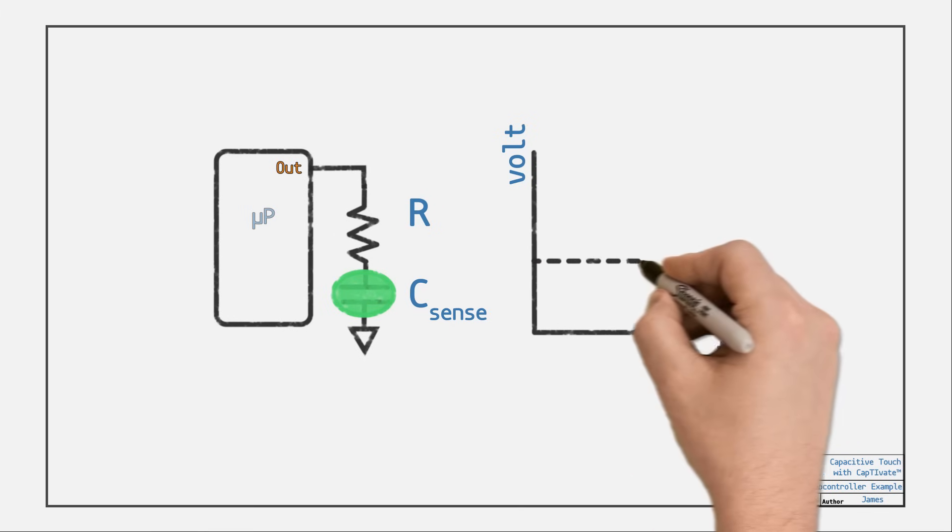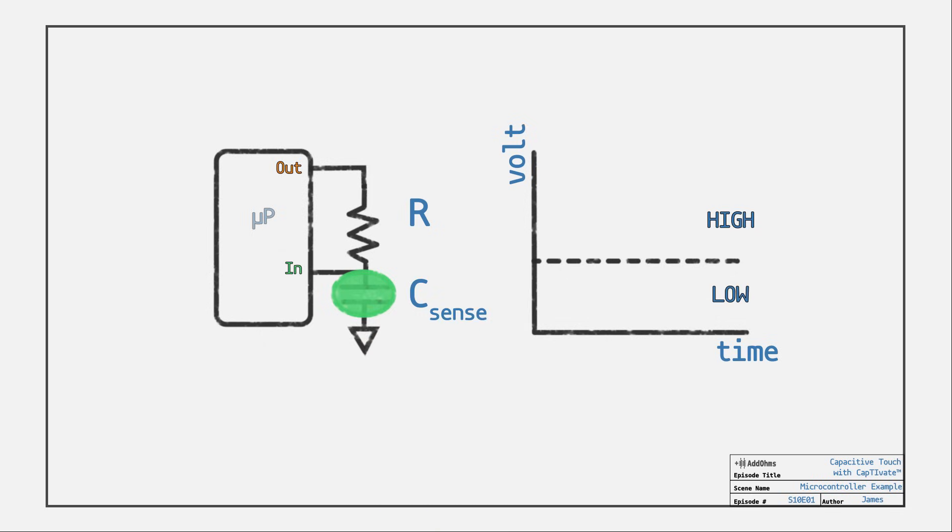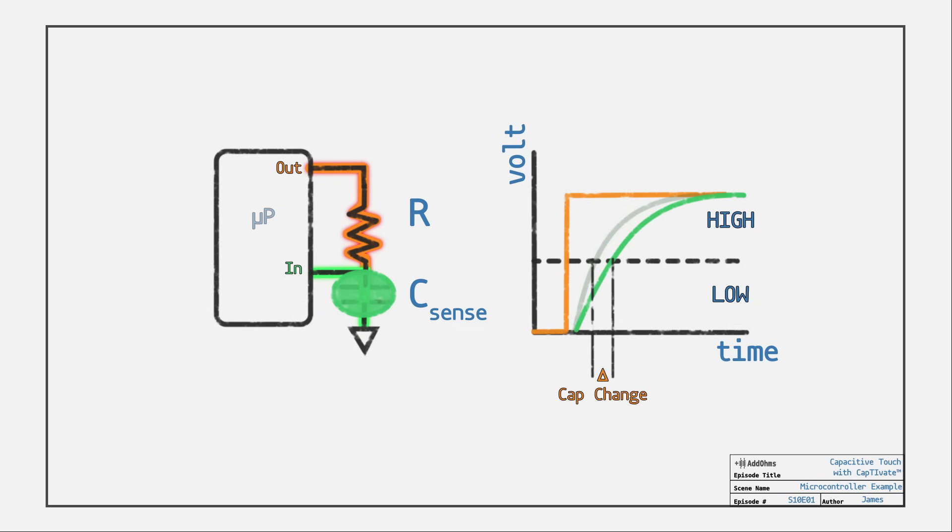Digital pins have a threshold voltage that decides if a signal is high or low, so we can monitor an input pin while the output pin turns on a signal. Then it's just a matter of measuring how long it takes for the voltage to cross that threshold. If the charge time changes, we know something is coming close to or in contact with the capacitive sense pad.